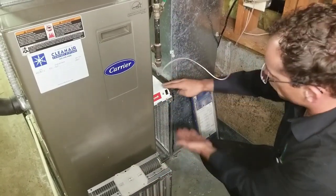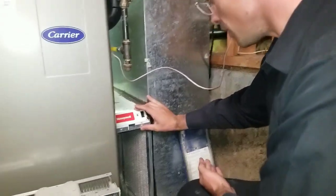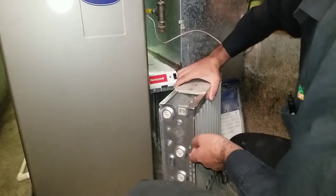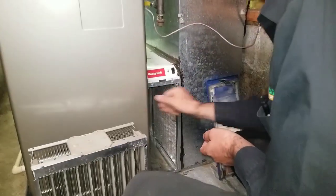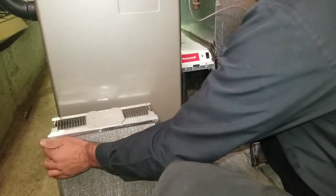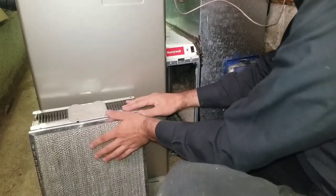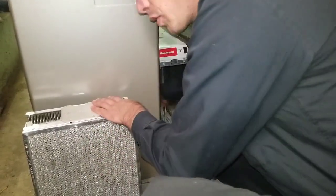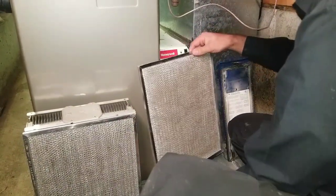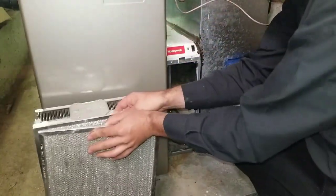The top of this electronic air cleaner is what we call the power head — that's where the electronics are — and that's why you have the contact at the top. You just pull that out, pull the pre-filter out. Sometimes when we come to service these, we find that the first pre-filter and cleaning cell are fairly clean, but then we pull the back ones out and they are plugged, because people didn't know those were there.